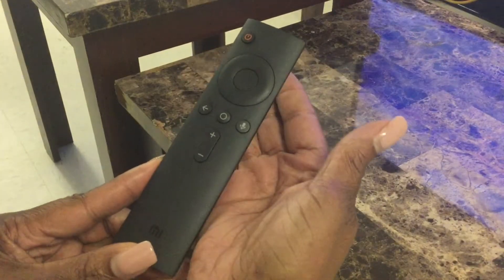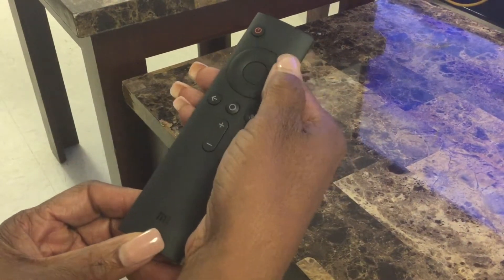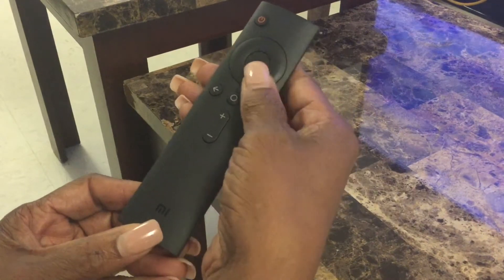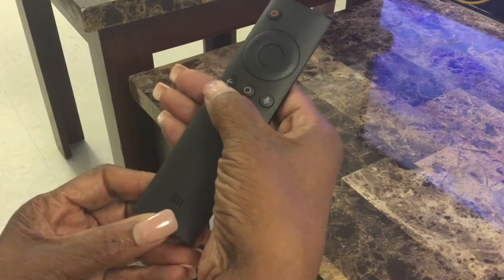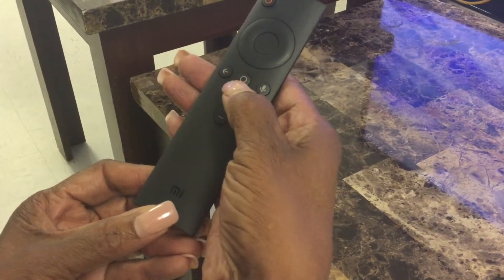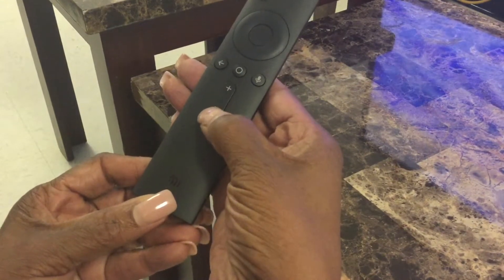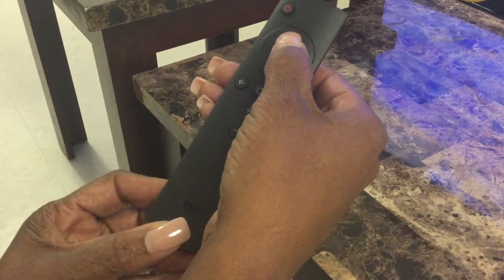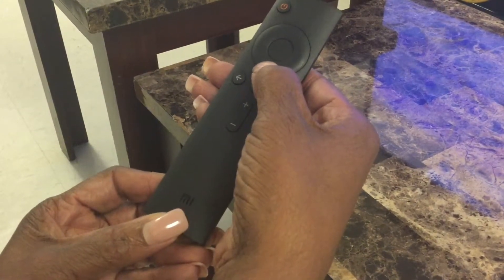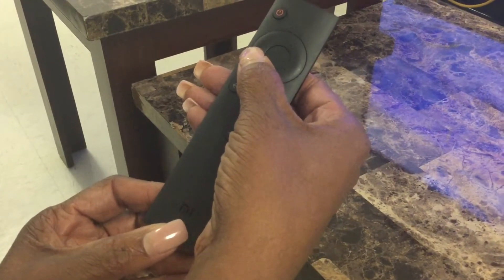Here's our remote — nice, small, and easy to hold. Here's your power button, then you have your directional circle, and stop and start in the middle. You have your backspace, your home button, your microphone, volume up and volume down. To navigate with the directional circle: press top to go up, bottom to go down, right to go right, left to go left. Nice and slim.